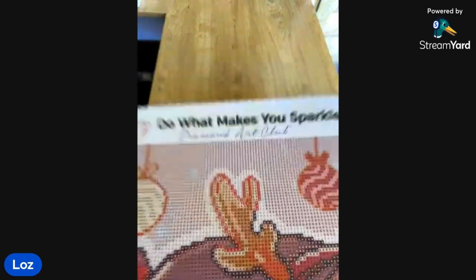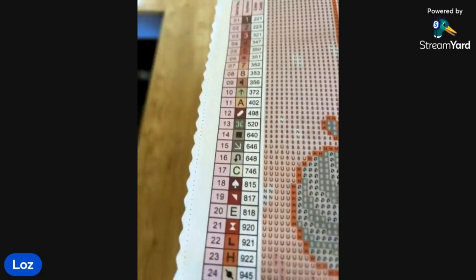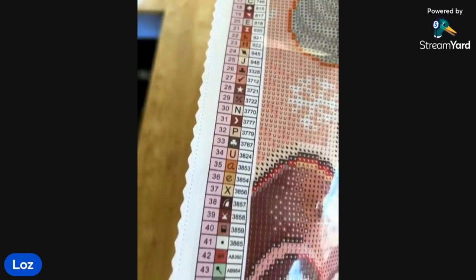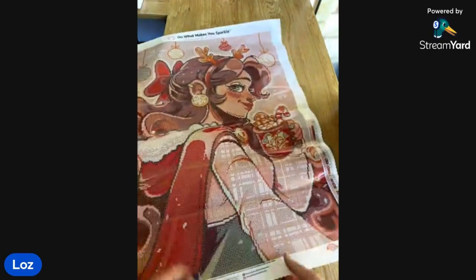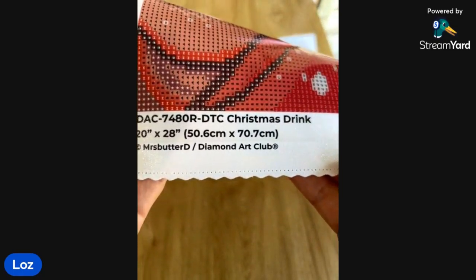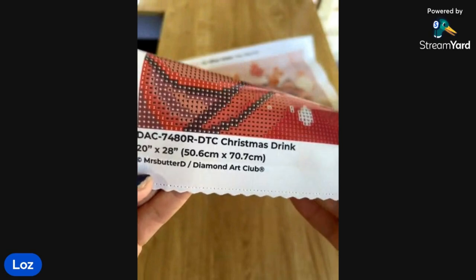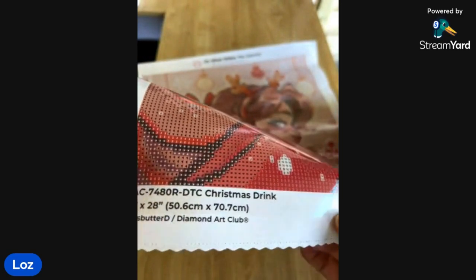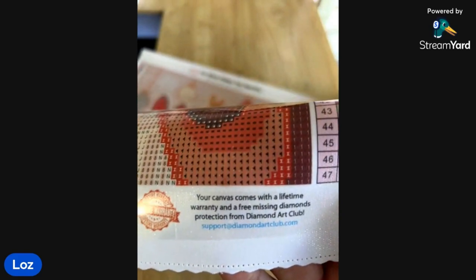Let's have a look at the canvas. So we've got branding at the top — 'Do What Makes You Sparkle, Diamond Art Club.' Got a legend on this side and then another one on this side. They have the name of the kit — Christmas Drink by Mrs. Butter Dee by Diamond Art Club. Legally licensed, so Mrs. Butter Dee is getting compensated for Diamond Art Club using her artwork. It's a 50.6 centimetre by 70.7. There's all the socials and a bit about the lifetime warranty.